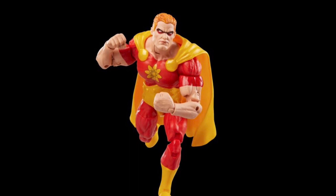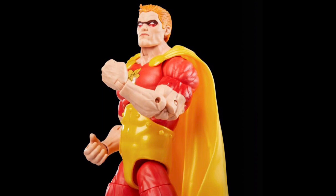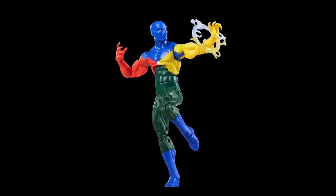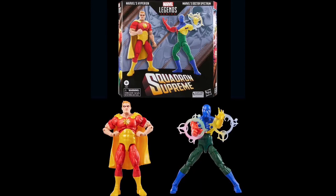Looking through the images, it doesn't look like Hyperion has any accessories — no separate fists, nothing. That's totally wasteful. No alternate hands, no second head sculpt. Dr. Spectrum doesn't look to have alternate hands either — you've just got the magical effects and his Power Prism. Again, just missing more opportunities and missing more tricks. It's just annoying collectors, and that is disappointing.